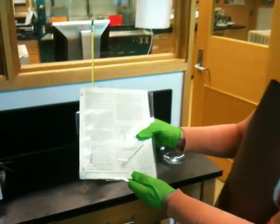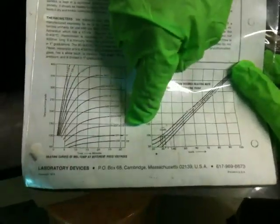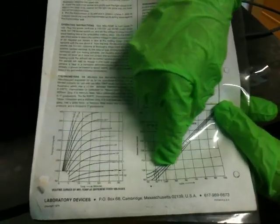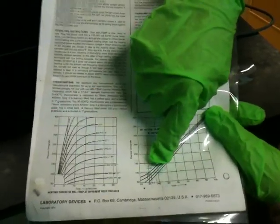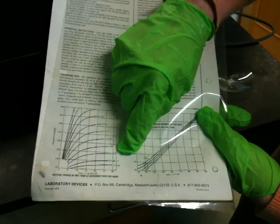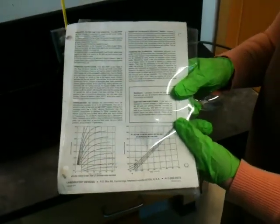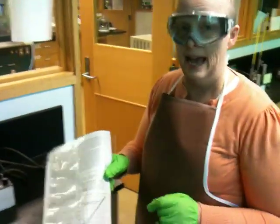You set the voltage using this graph — you can probably find these graphs on the web too. On one axis you locate your projected melting point. Say you think this is going to melt at about 150 degrees: you extrapolate over to the curve that says 2 degrees a minute, then down, and for something that melts at 150°C you should have the voltage set at about 42 or 43 volts. We'll go over this in detail in lab.